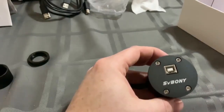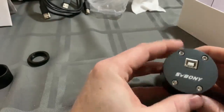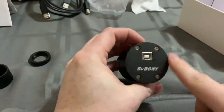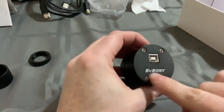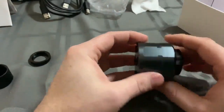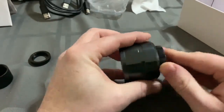To stress again, SVBony is adamant on saying do not use this for deep space photography. At some point they may be able to attach maybe some sort of fan or you'll be able to buy an attachment to make this work for DSO. But right now it's just for stacking your planetary images.